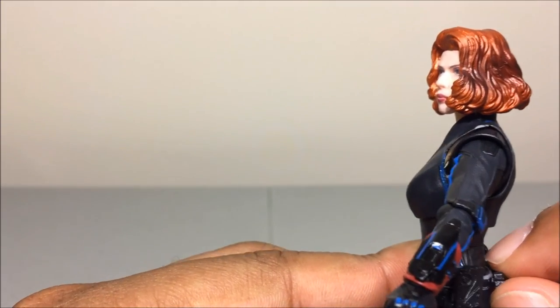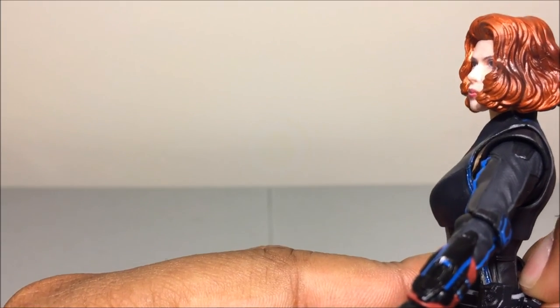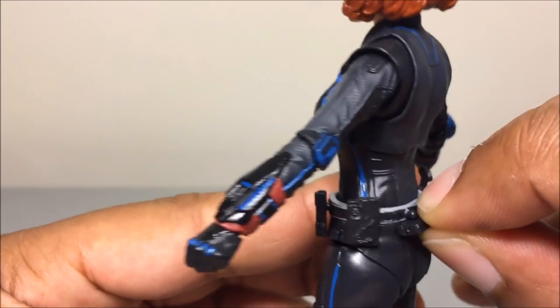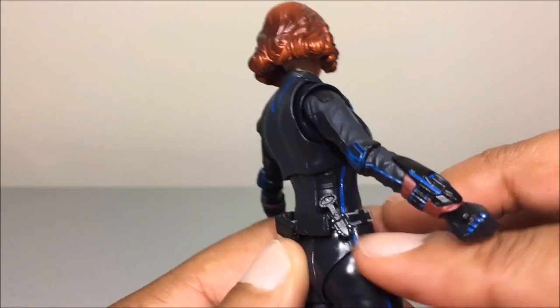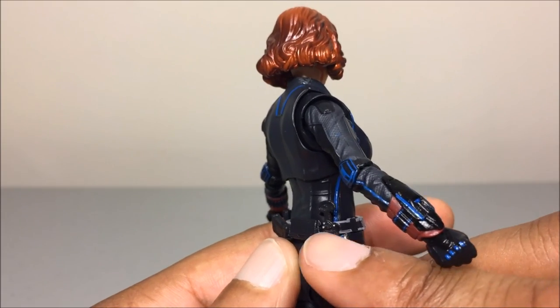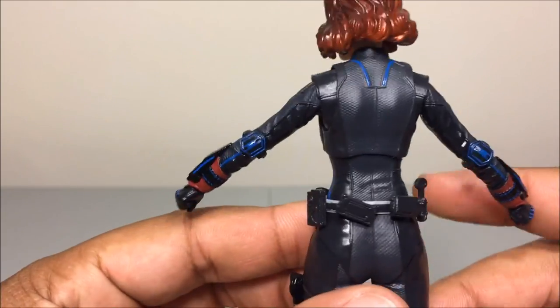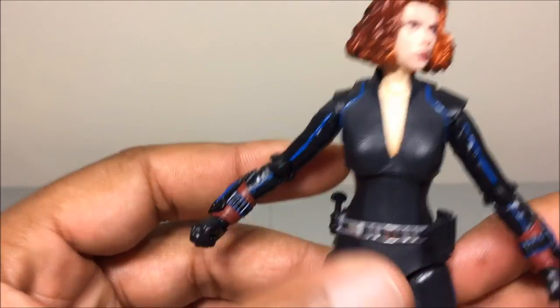She has little doodads on her belt that are movable — they're on a ball peg from the belt and you can pop them off and back on. She also comes with a little dagger knife that she used in the first Avengers movie, though she only has one of them. She also has little stingers around her wrist.